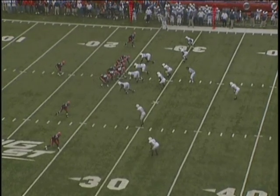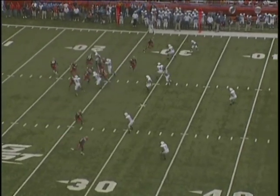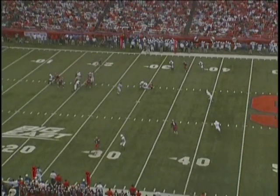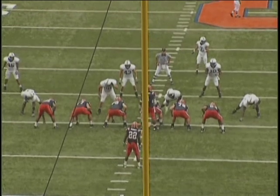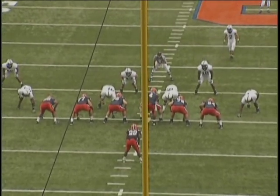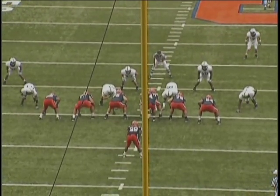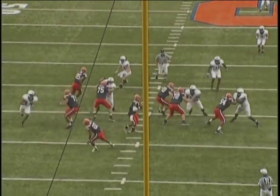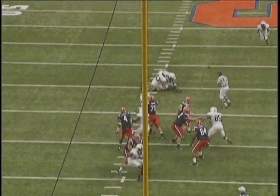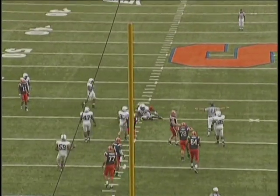These are examples of linebackers just dropping in a three-step drop, easing back, and then breaking on the football. You've got a good look at our boundary backer going flat initially, and then number 18 and number 43 easing back, opening up, and then reading the quarterback and breaking in on the football.